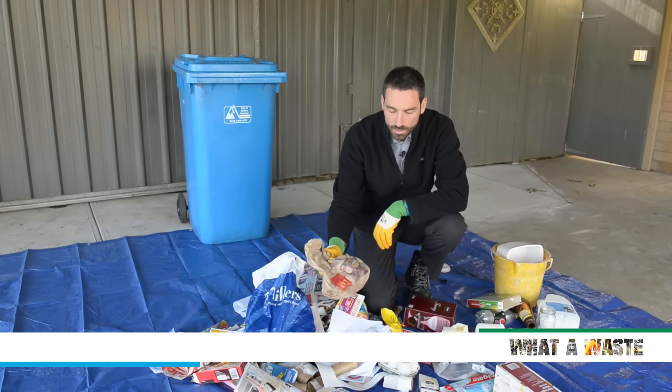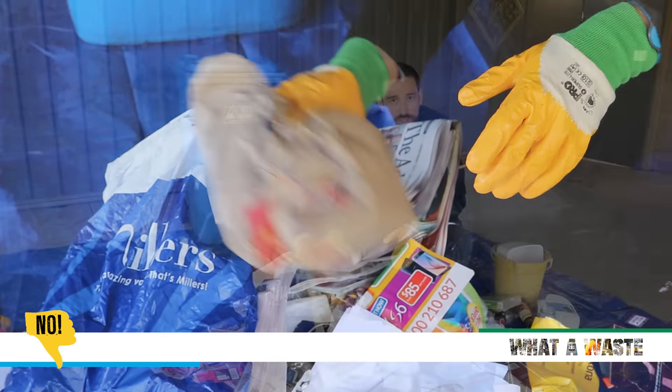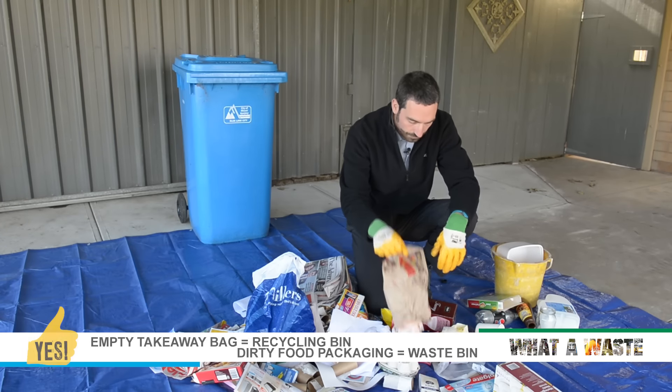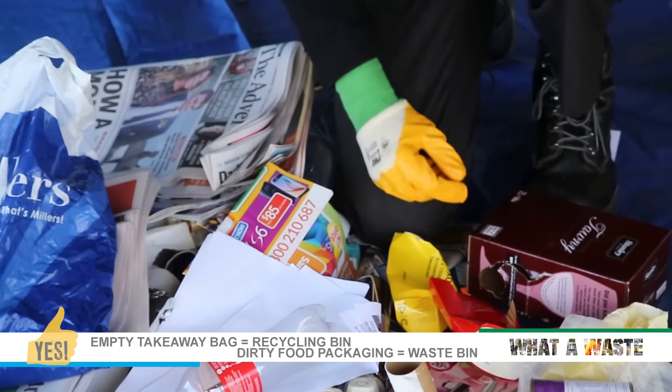Here we have another common one — a takeaway food bag. If it's scrunched up like that, the recycling centre will just throw it all in landfill because they don't have time to take it apart. What you need to do is empty it out. A loose, empty bag like that can go in recycling, and then any items that have food in them go in the rubbish.